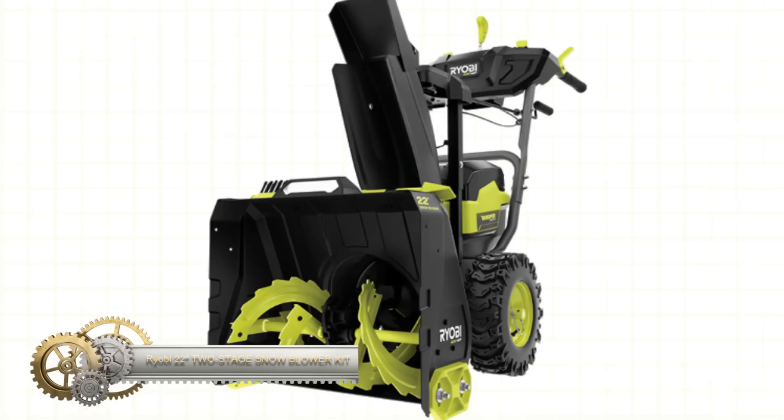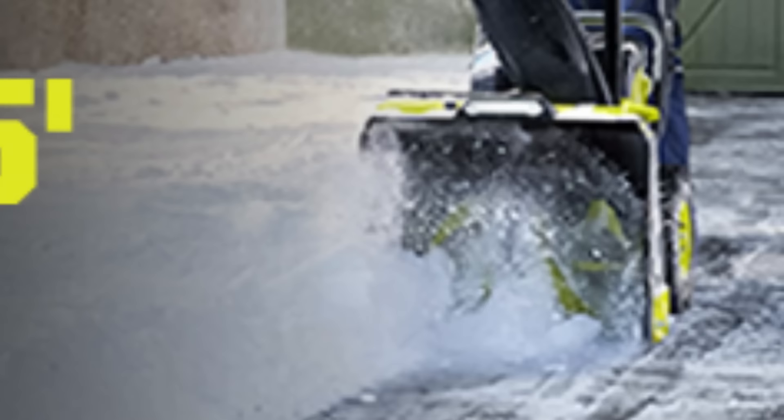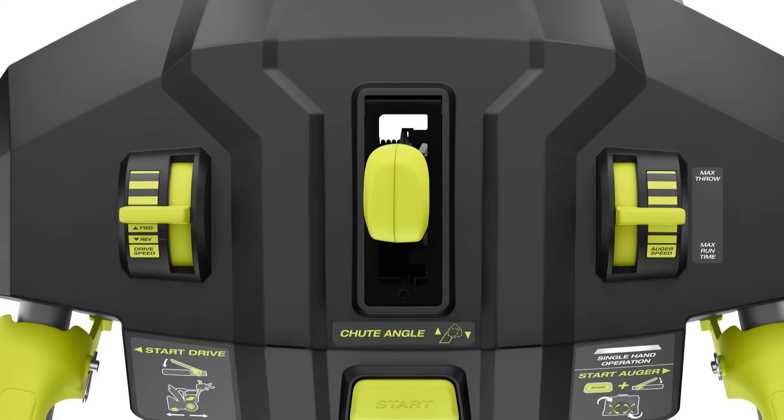The Ryobi 40-volt HP Brushless 22-inch Snowblower Kit features 40V HP technology — a potent blend of a brushless motor, advanced electronics, and high-performance lithium technology rivaling the power of a 243 cc gas snowblower. With its robust motor, it can propel snow up to 45 feet and offers a runtime of up to 30 minutes using the two included 40V 8 ampere-hour batteries, clearing up to 20 car spaces.